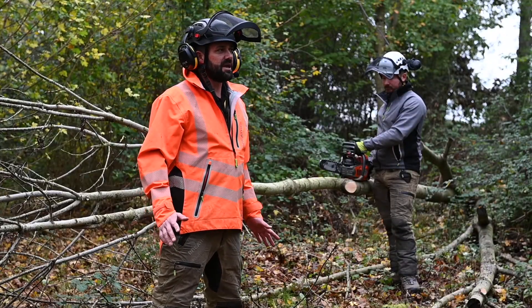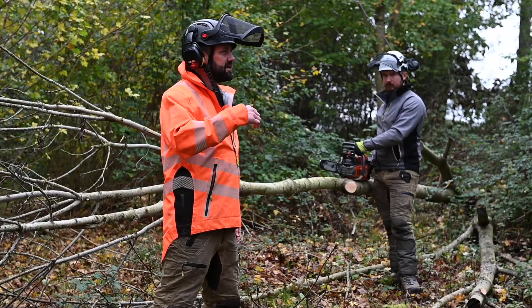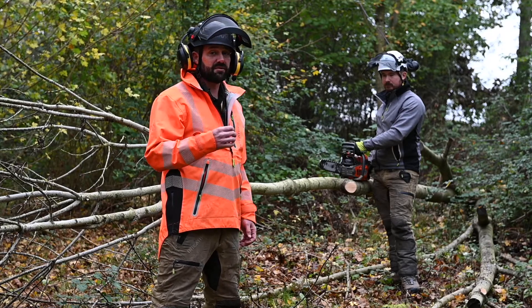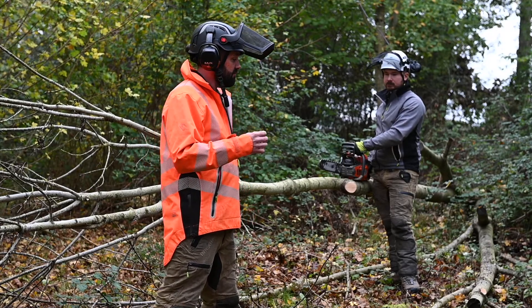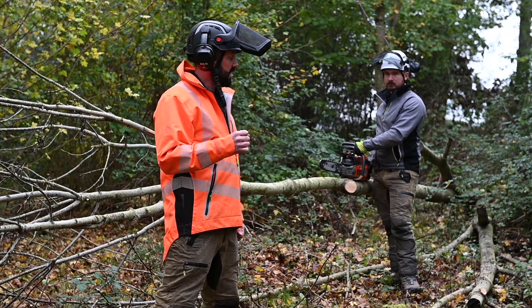We've got a scenario here now where Andy's going to demonstrate actually getting the saw trapped during processing the timber. We can do this in a controlled environment for demonstration purposes. Andy, over to you.